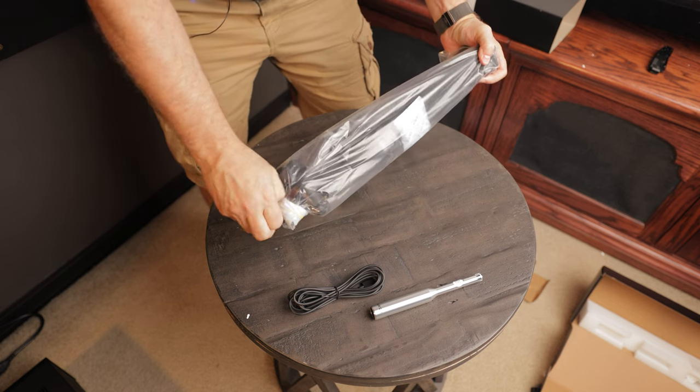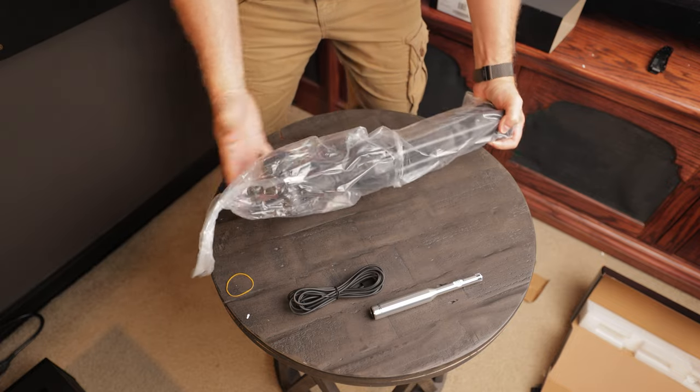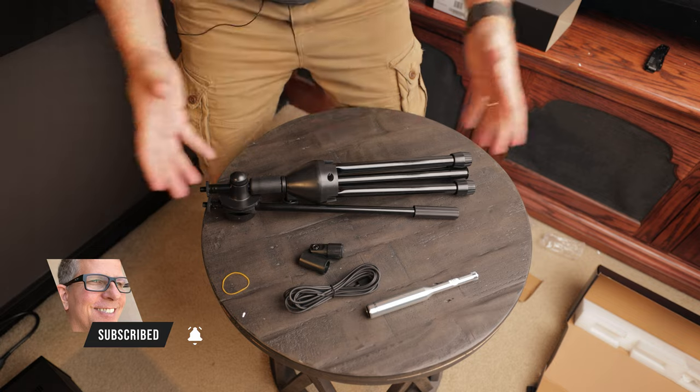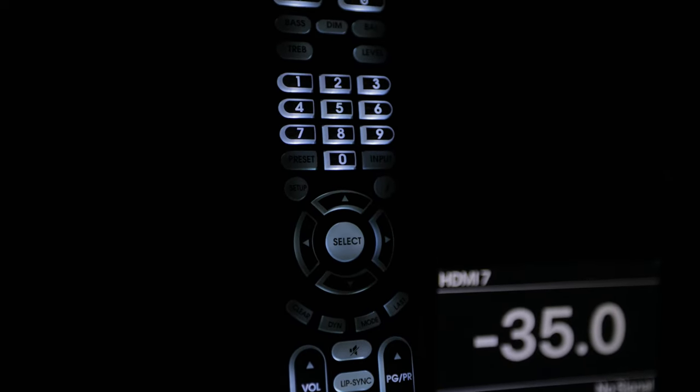This is what I call a proper tripod, so we'll be using that to calibrate the system. I'll have a separate video walking you through the different features in ARC — I'm really excited to see what has changed since the original ARC that I used. The AVM70 also comes with a backlit remote, which makes it really convenient when you're watching movies. Now this is the first unit I've reviewed from Anthem in a long time — the last time was the MRX 1140, which was an AVR, but now we've got a dedicated processor, so I'm super stoked to check this out.